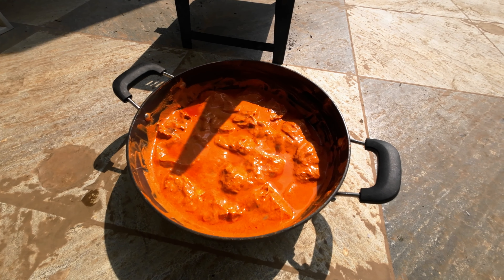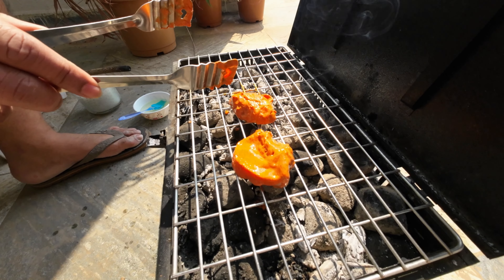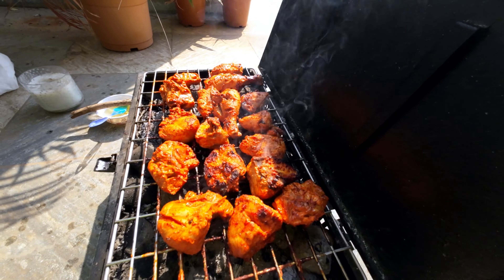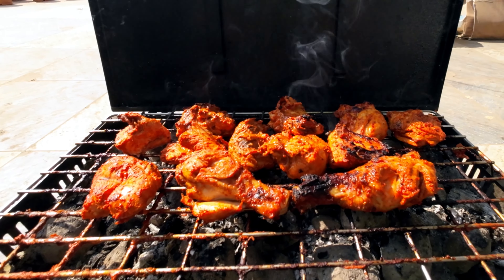Make sure you butter it up or oil it so that the chicken won't stick to it. This chicken had been sitting in that lovely masala for nearly three hours. Place it gently on the grill and give it around five minutes on all sides. The legs take a little bit longer to cook. I've been cooking these for around 10 minutes now. Look at the color, guys — it's changed from red to maroon. That looks so damn delicious.